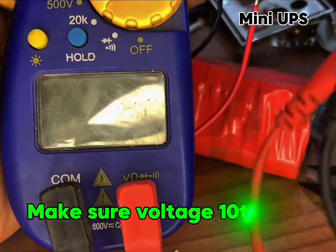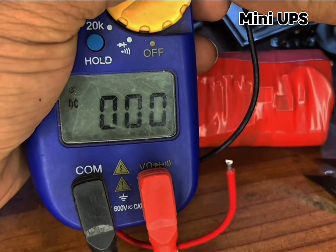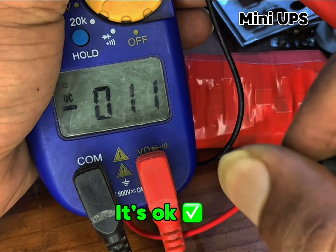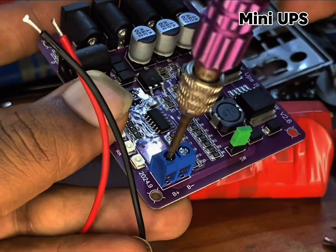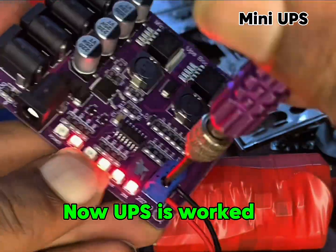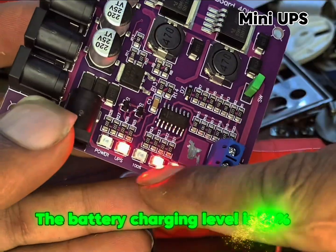Make sure voltage is 10 to 12.6. It's okay — white check mark. Now UPS is working.